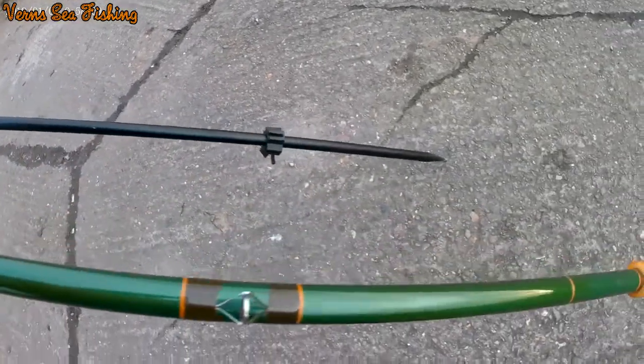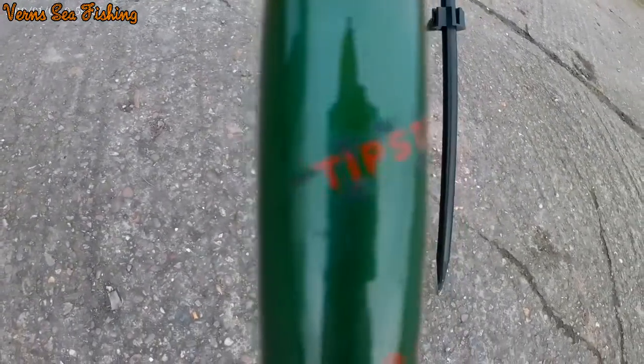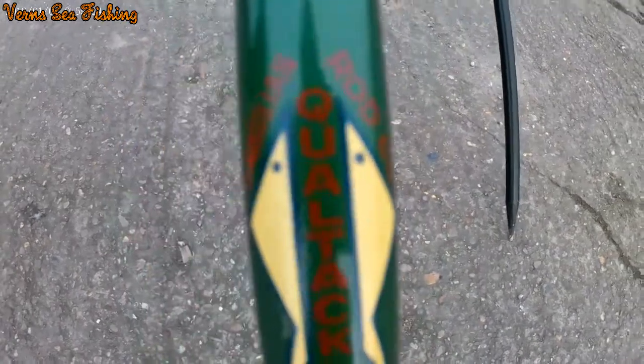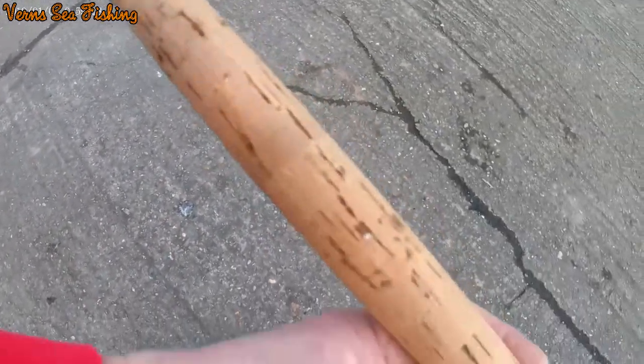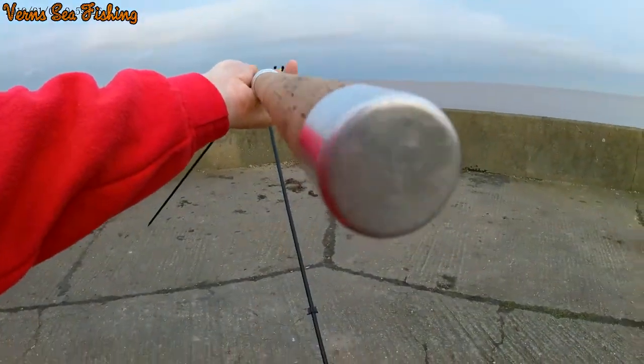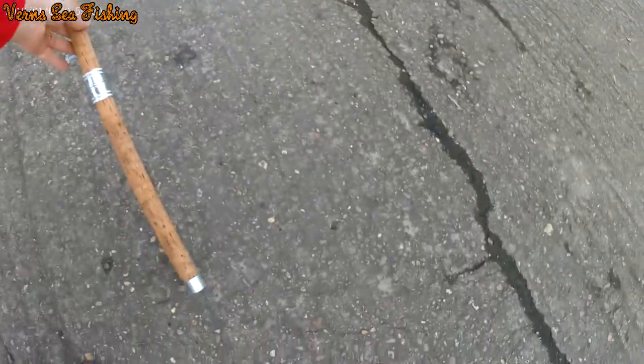There's hardly any marks on it. It says Tipster 13 foot, and it's an East Angling Rod — Qualtac. There's the cork, down to the butt cap, which hasn't seen a lot of wear. And if it has had any wear, it's been well looked after.